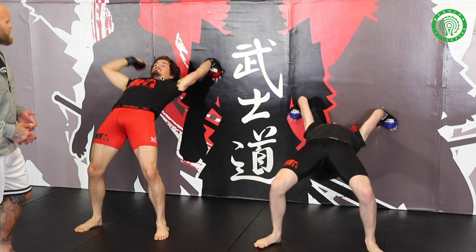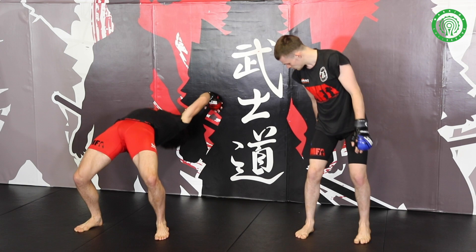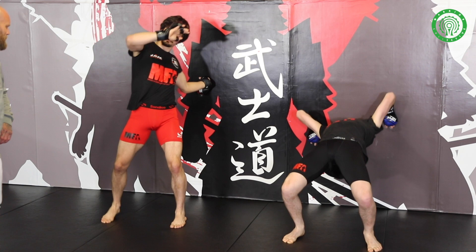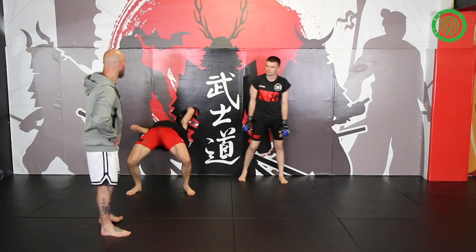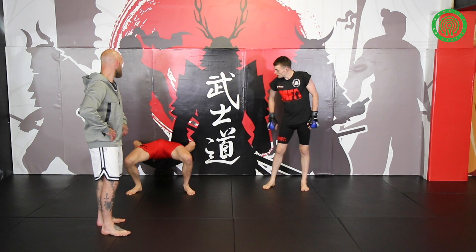Once your back starts loosening up, you can bring your feet in a little bit closer to the wall. It's just going to build that strength to keep your hips up. Get all the way down now, touching your head on the wall, then two hands popping up — pop up on two hands from your feet.